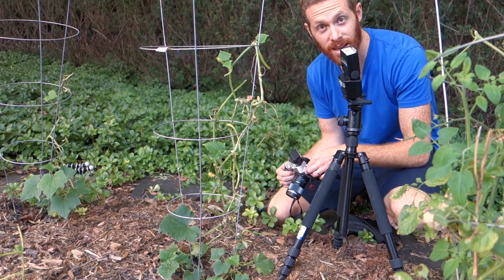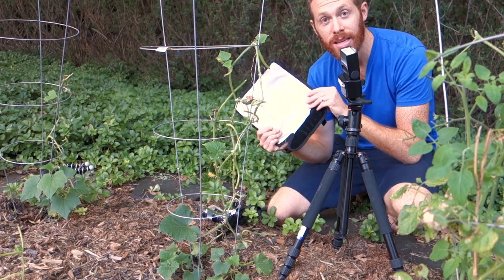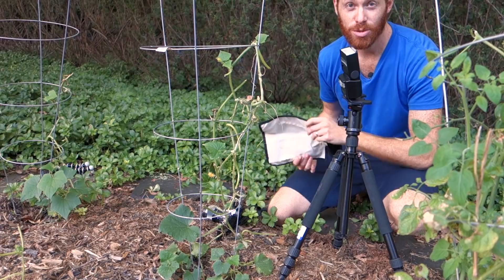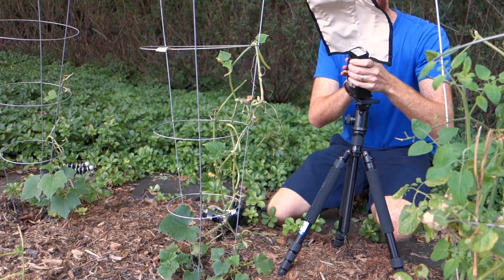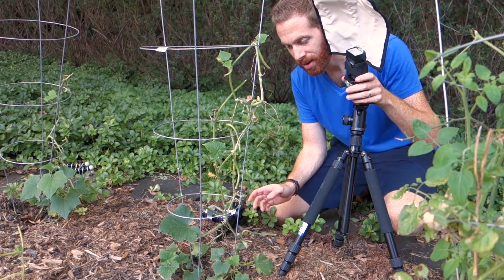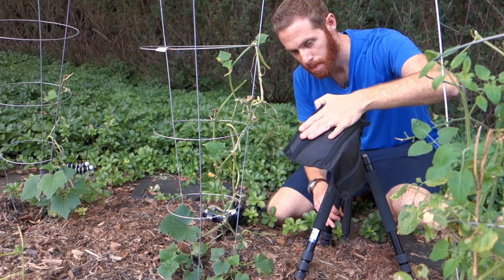I'm also introducing a flash bender — that's the sort of name brand for it. This one was just a cheap Amazon version, five or ten bucks, since I don't do a ton of flash photography. You just Velcro it on to the top of the flash. What this allows you to do is bounce the flash onto your subject rather than using a direct flash, which would be really harsh at these close distances.